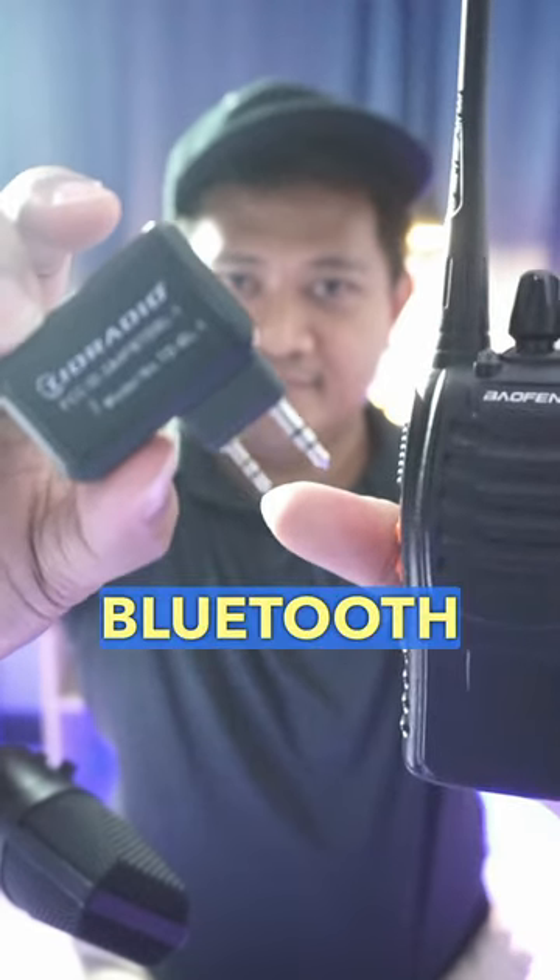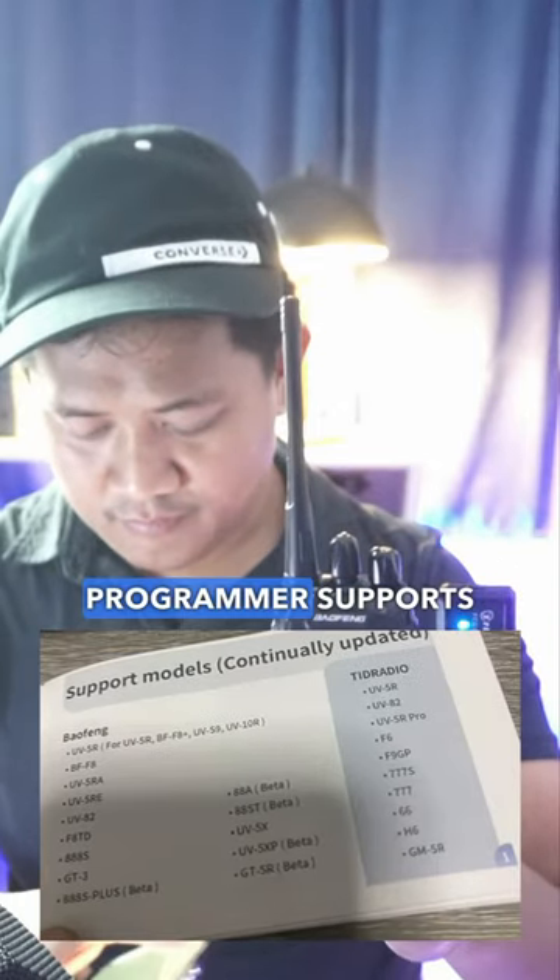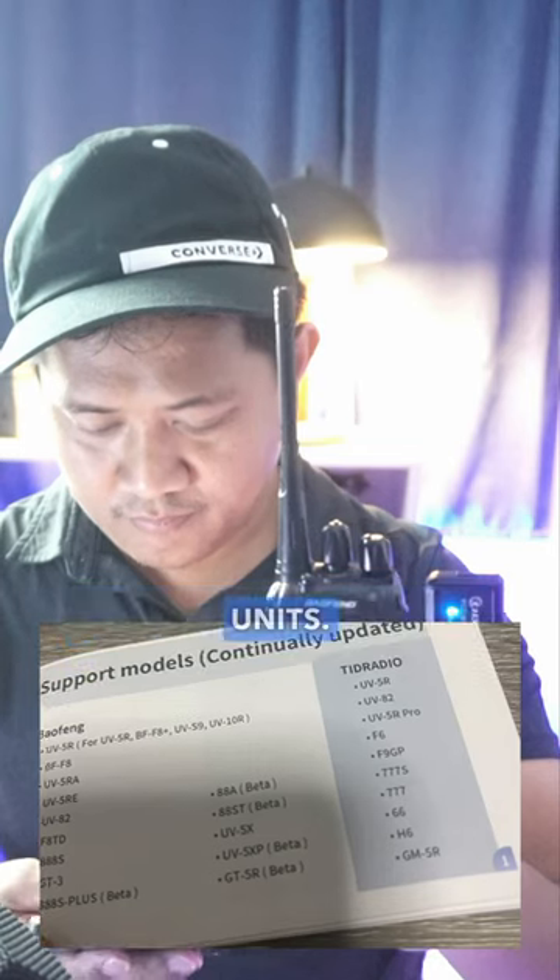Big shout-out to TID Radio Bluetooth Programmer. This Bluetooth programmer supports various transceiver units.